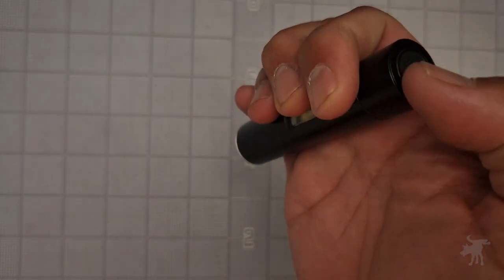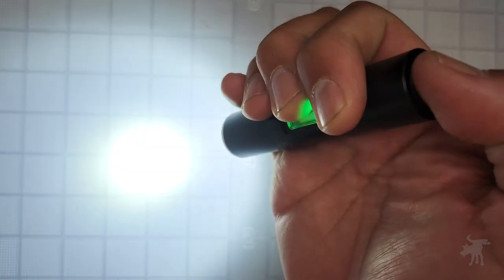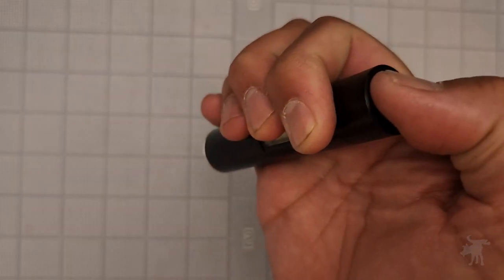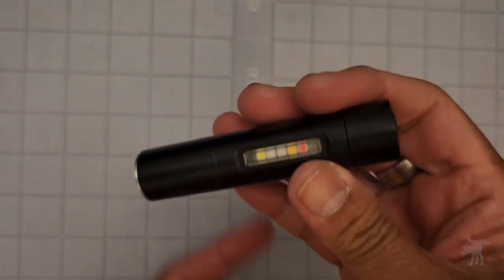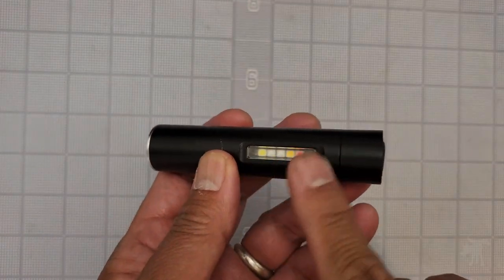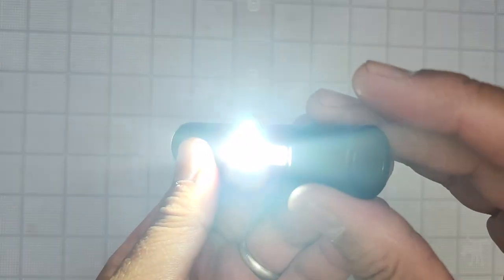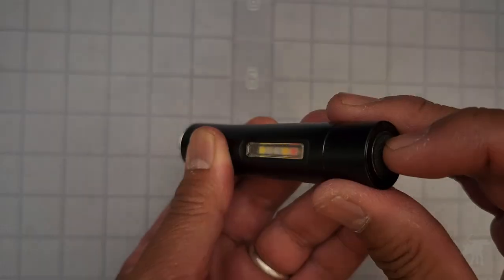Long press turns it off, double-tap turns it back on, and if I move it up to high, turn it off, turn it back on — again, it's on high mode now, so it does have mode memory. And there are some side LEDs here. Three taps turns the side on. There are a couple of modes: there's a bright white light, there is a blinking white light.